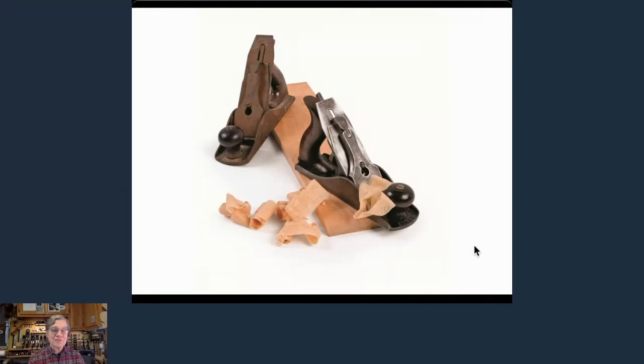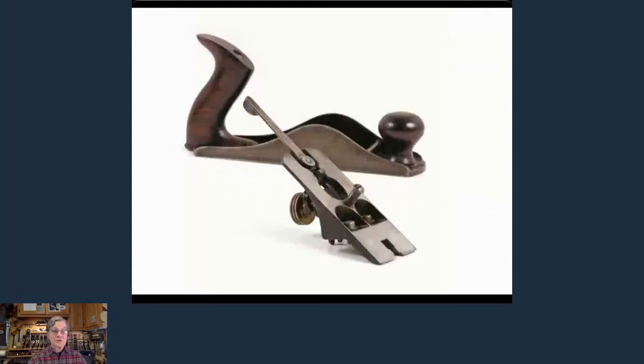This afternoon we're going to talk about hand planes — buying them, rebuilding them, and making them work for you. Hand planes are just one of those real joys in a shop. They're quiet, not very messy — they can be a real problem as well as a real benefit. But there's nothing better than grabbing a well-tuned hand plane and taking one of those really nice shavings. The sound of it, the feel of it, and the finished product is just wonderful.